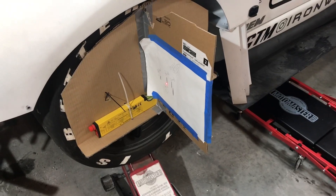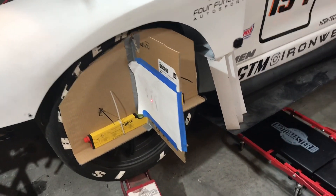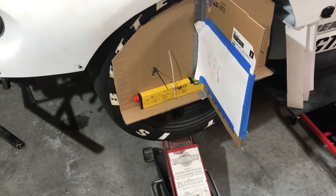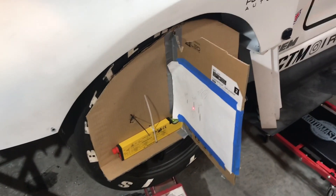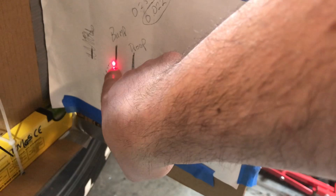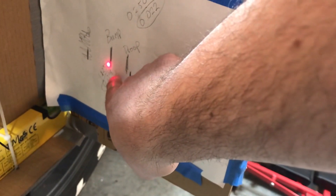So our laser points at the mirror, bounces back, hits the paper. Right now I've got the wheel stepped up in the fender well, about at max bump. What you do is you measure your distance from the laser to the mirror and back to the paper, and you divide that by the radius of your wheel — in my case that's 143 inches and the wheel radius is 12 and a half, it's a 25 inch tire. So that gives you 11.44. Your difference between center at ride height and your bump — you divide that number by 11.44. So this is an inch and a quarter, which gives me 98 thousandths of bump steer on compression.